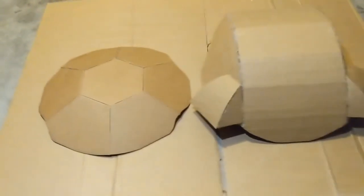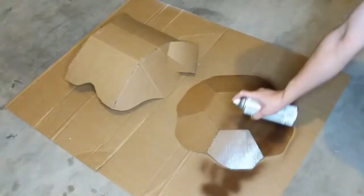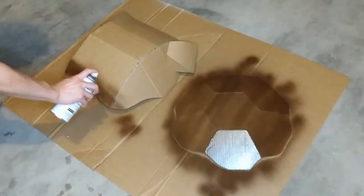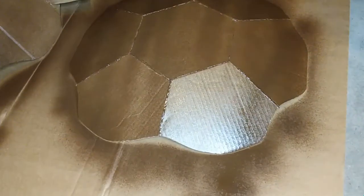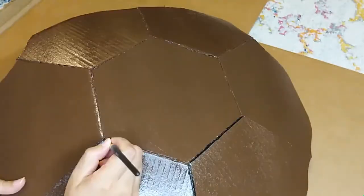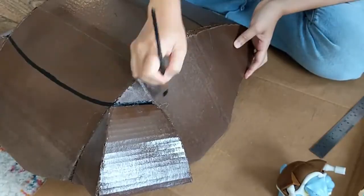Now that the basic structure of the shells are done, it's time to paint. I found this leather brown spray paint with a gloss finish at Home Depot. I finally convinced my husband to craft with me, so this is his first time spray painting. Then I used black acrylic paint to add the lines on the shell. This was easy with the 7-piece shell since the lines were exactly where I glued the pieces together. With the 3-piece shell, I had to freehand most of the lines. The design wasn't as proportional as the other shell, but I think it still looked pretty similar.